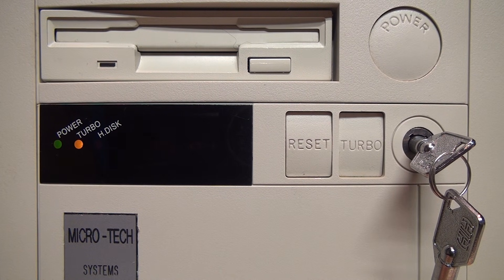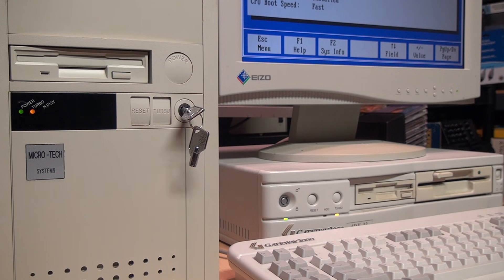You could then switch turbo off when needed, such as for playing older games. Now let's go back to the studio and take a look at a few different PCs from the 80s and 90s with turbo buttons, so we can learn how they operate.